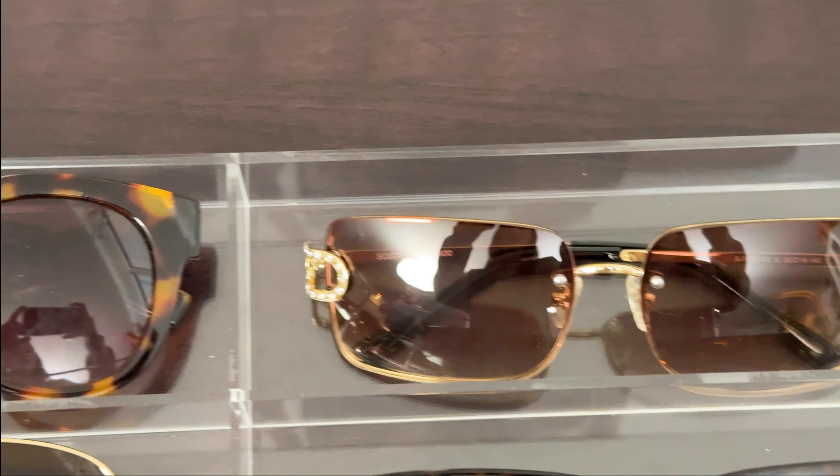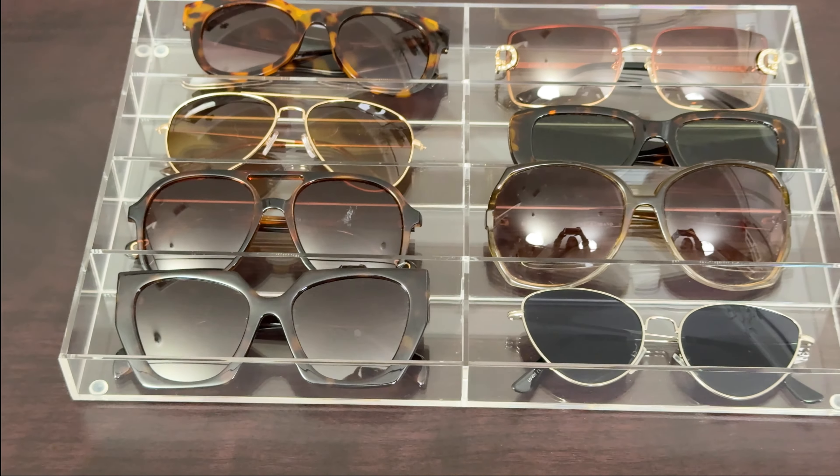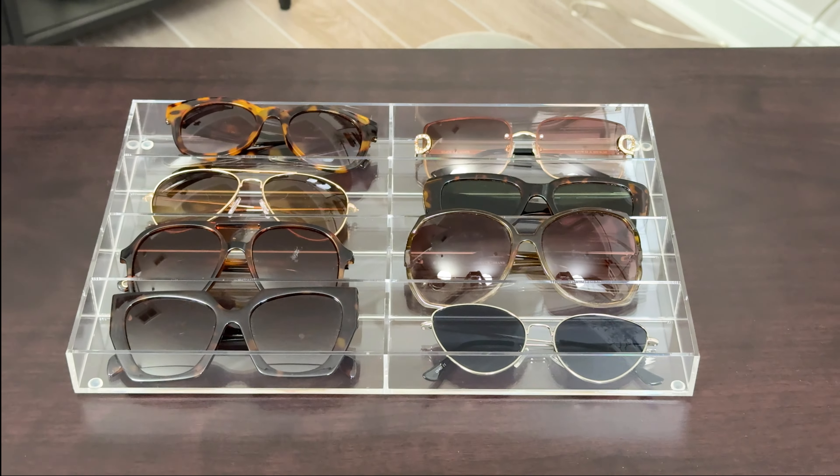I keep my organizer in the top drawer of my vanity and I can always see my sunglasses and very easily grab the pair that I want to wear for the day.